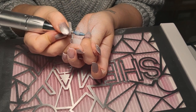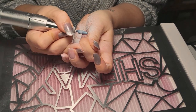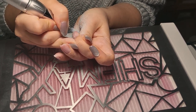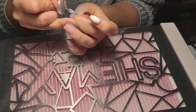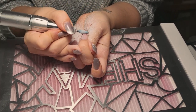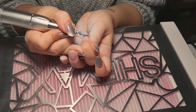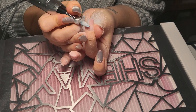What I had in mind is that I wanted square shaped nails, and I want them shorter than what I have here. So I'm just shortening the length. At this point I didn't know what the design would be — I just knew I wanted short square nails.